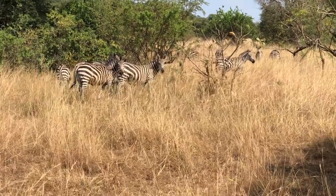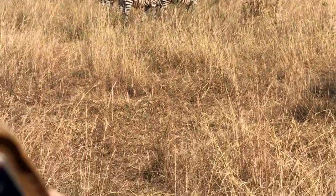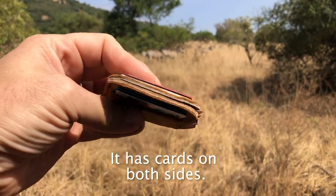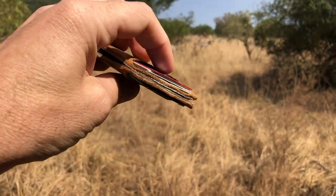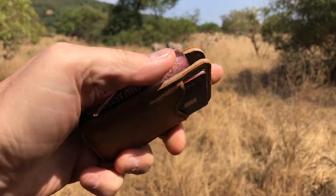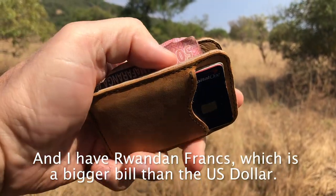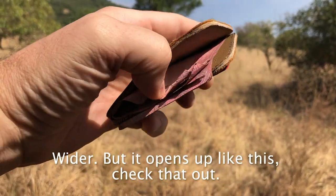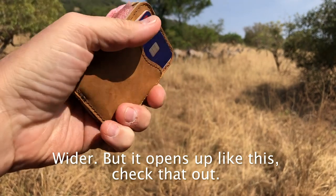We're not on a game drive — in South Texas, here we go. This is the card wallet. It has cards on both sides. I only have a few on each side, but usually you can fit like five on each side. I have Rwandan Francs here, which is a bigger, wider bill than the US dollar. And it opens up like this — check that out.